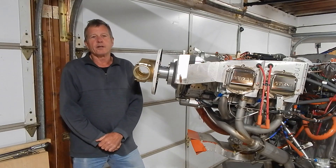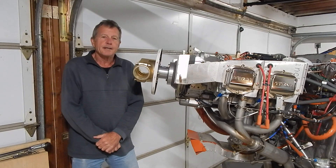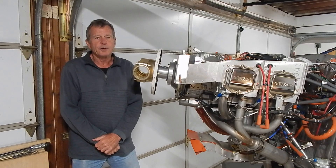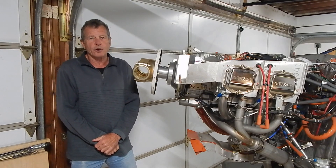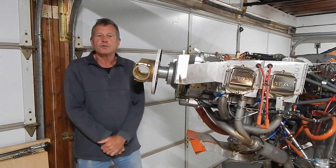Hey, welcome back to my channel where I'm documenting the build of a RANS S21. First, a quick disclaimer: I'm a first-time builder. None of my videos are instructional — I'm just documenting my build and commenting a bit on issues that might be of interest.